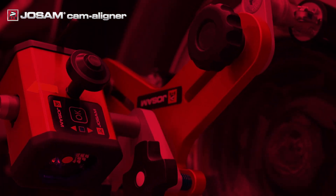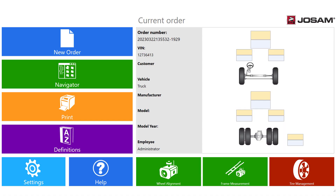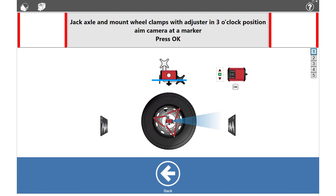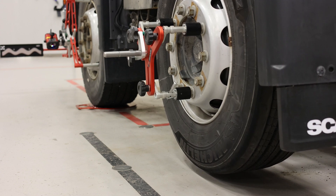The classic method is similar to Josam Laser AM and previous Truck Cam systems. From the start screen, click on Settings and go to the tab Workflow. Make sure the classic method is set as default. Start the runout procedure by clicking on Runout Classic from the main window.